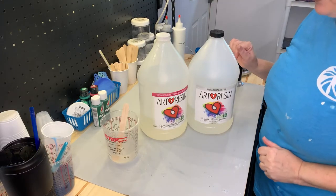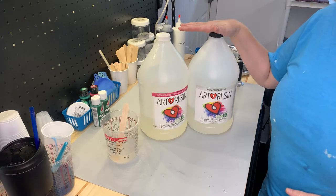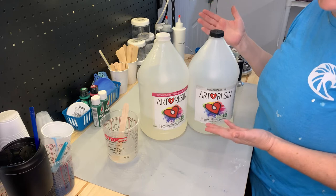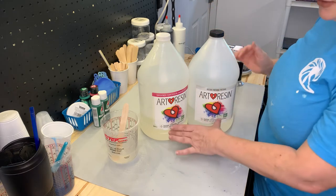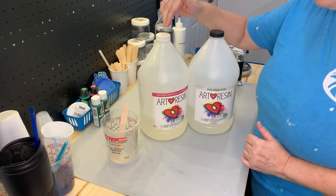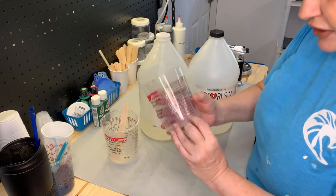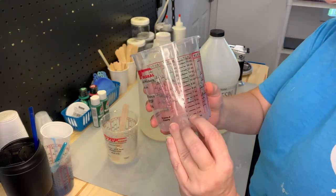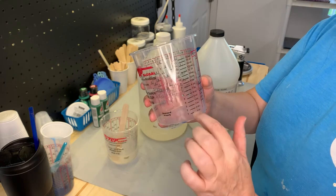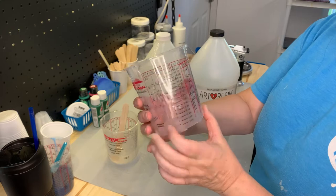Now we're going to move on to the next step: mixing our resin. I use a company called Art Resin and it is one of my favorites. If you buy it in a gallon set, they send you one gallon of resin and one gallon of hardener. The important part is it's a one-to-one ratio. I mix two ounces of resin and two ounces of hardener into my cup — you'll actually be able to see them separate, but you need to use that measurement or the one-to-one part ratio.